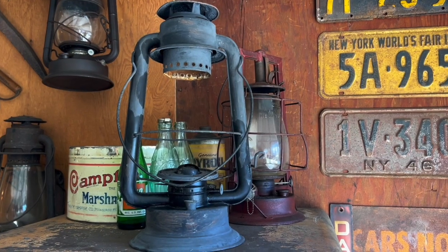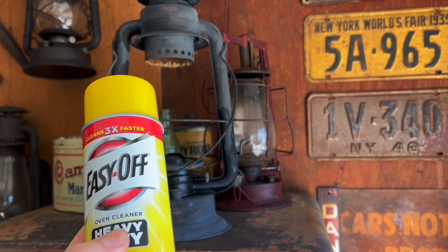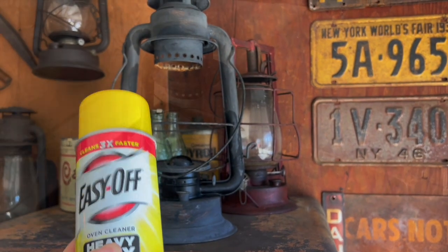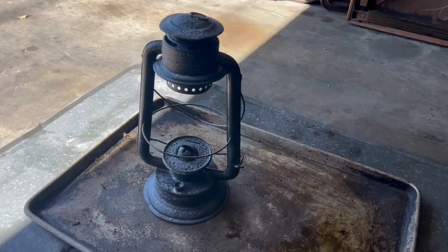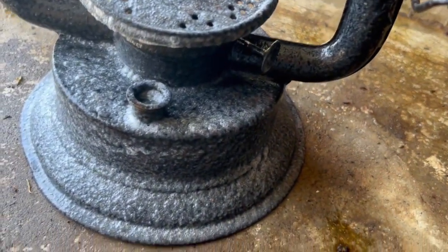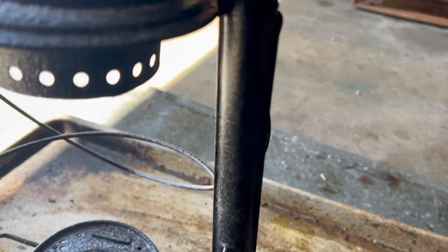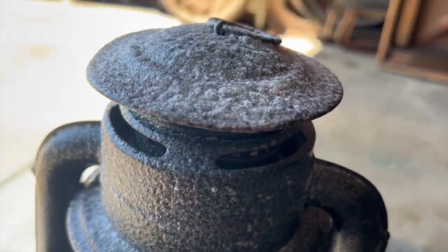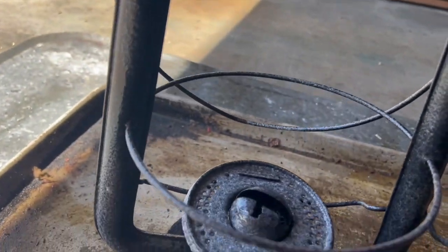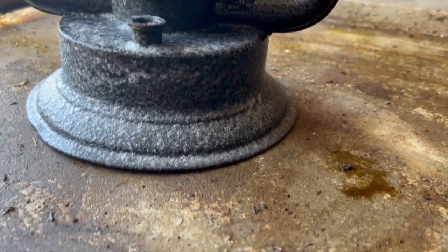All right, Black Bart, now you get yours! All right friends, here we go. We got a coat of Easy Off on there and we're going to it. It's dripping and it's kind of working, making its advancements on that black paint.